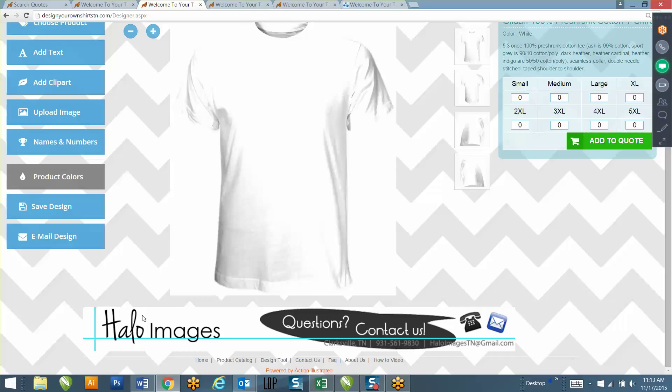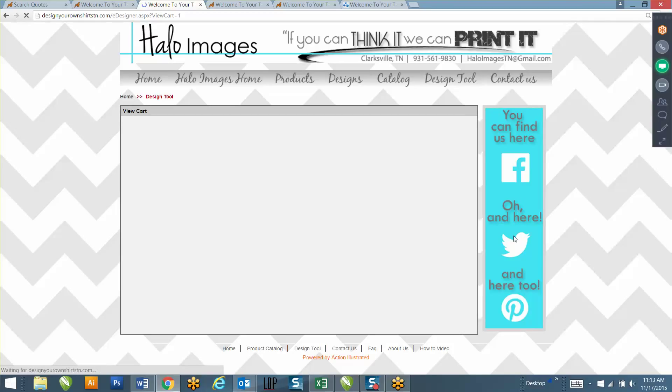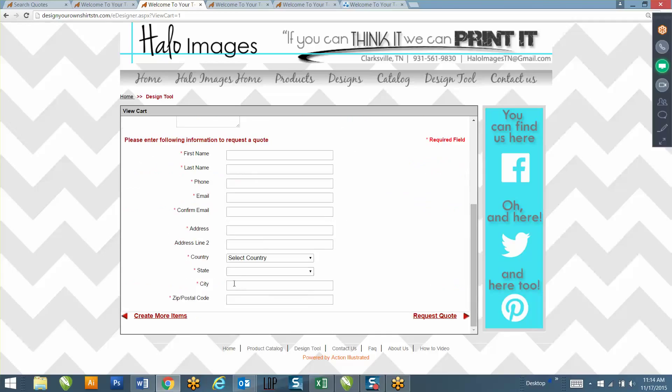Drop zone 10 is at the bottom of the design tool. Since you have a minimum for print, I recommend putting a small disclaimer there that says something like, 'There is a minimum of 12 shirts. If you want to order fewer than 12 shirts, please call us at [your telephone number].' That way people are calling you if they want to order less than 12. Drop zone 11 is to the right of your shopping cart or request-a-quote page - I recommend putting something there instructing clients to fill out their contact information to receive pricing.